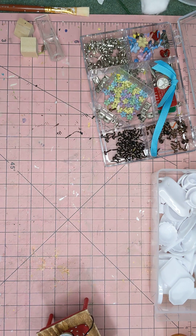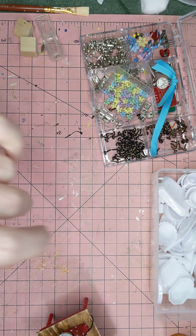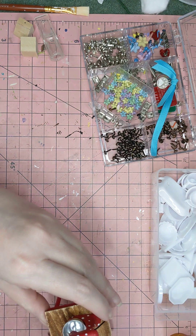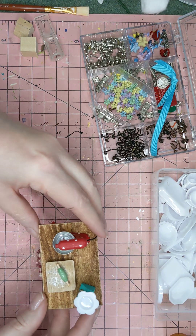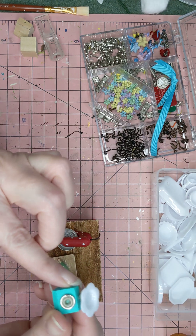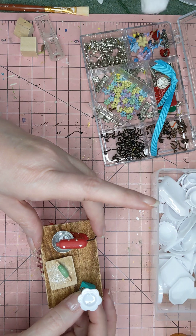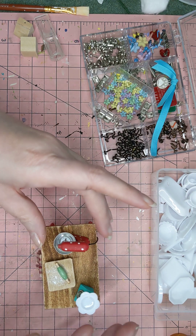Hi guys, welcome back to Creative Frenzy. The lighting is going to be a little bit off today because we're having a thunderstorm in February. Today I wanted to share with you how I created this little scale for the dollhouse kitchen. Simple and cute — that's what I'm going for.